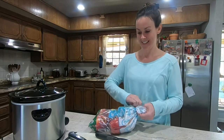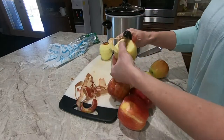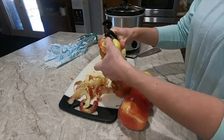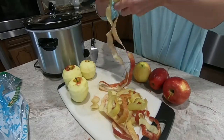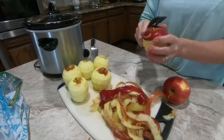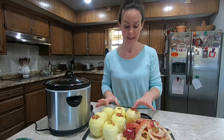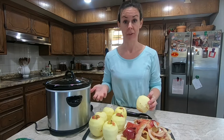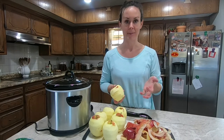You also want to remove the core and the seeds because that absolutely would not be fun in your apple butter. I just peeled all the apples — like I said, you could really leave the peels on if you are comfortable with that. That's totally a personal preference. I didn't get all of the skins off 100%, and a little bit of skin doesn't seem to bother us too much.